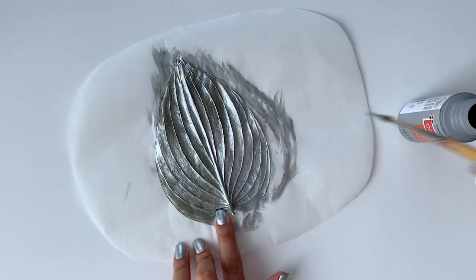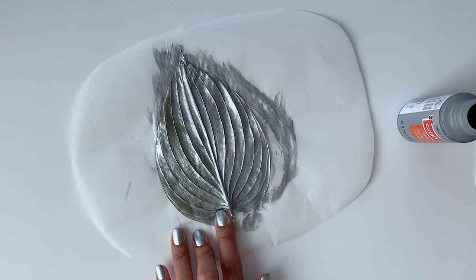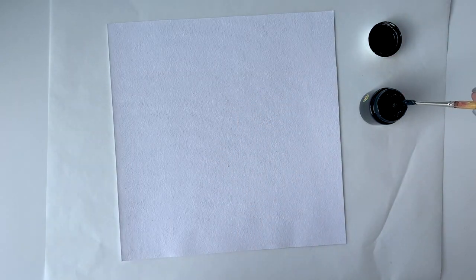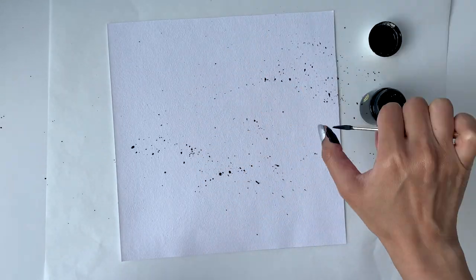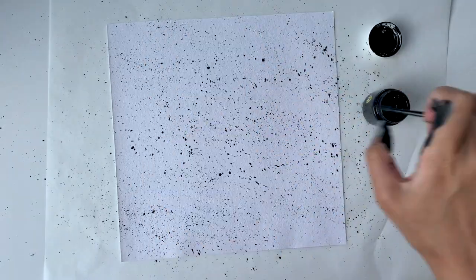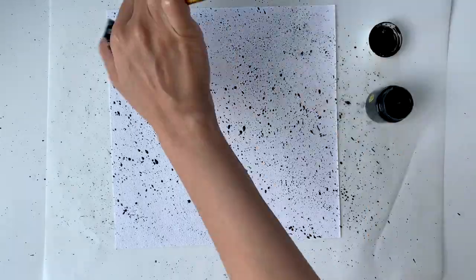Once the first coat has dried, I'll apply a second coat on top. Then I took a square sheet of textured paper and splattered some black paint all over it — this was a lot of fun. All I had to do was dip my brush in some paint and flick the brush tip all over the paper.